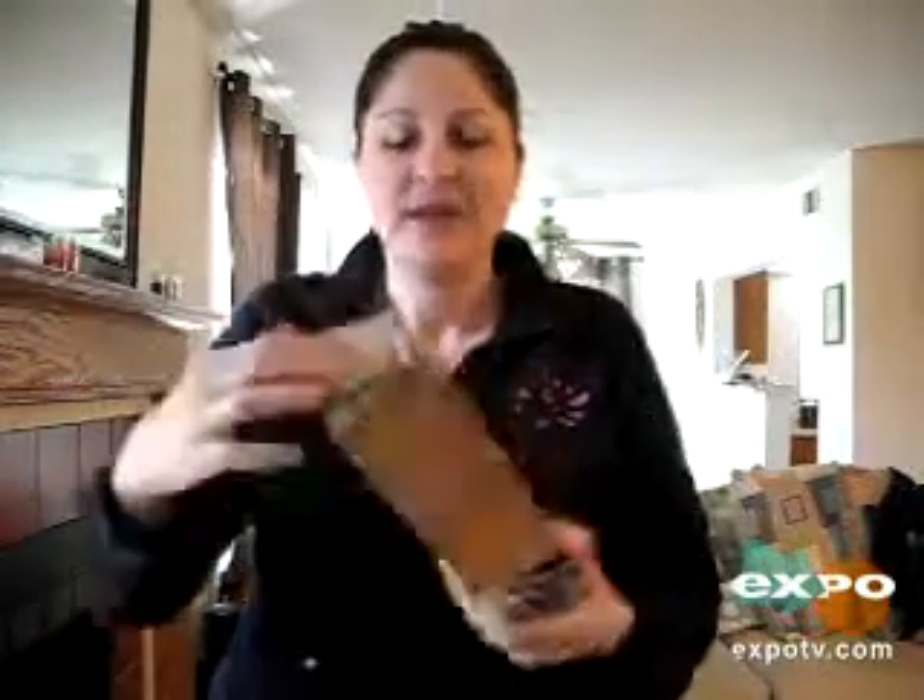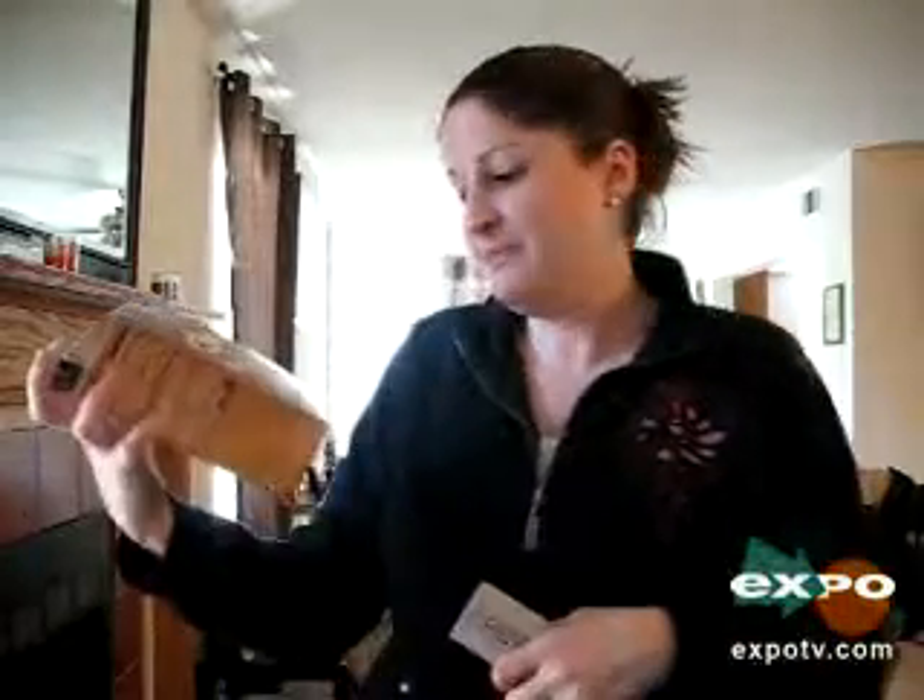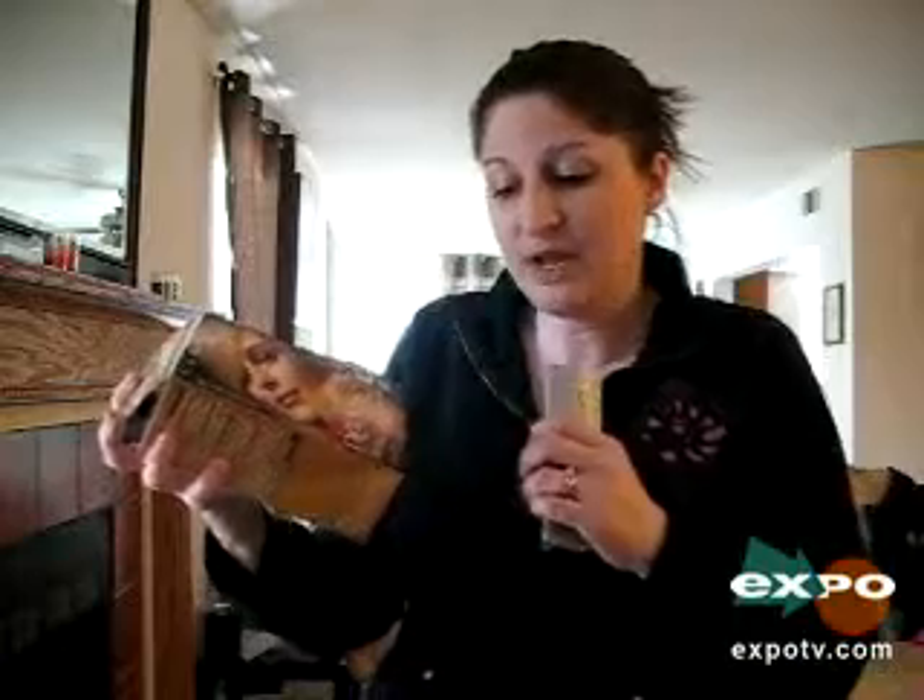Hi Expo TV, my name is Random and I'm going to do a review of the Clairol Perfect 10 hair dye. It only takes ten minutes, which is about a third of the time that regular hair dyes take. It's 100% long lasting grey coverage.